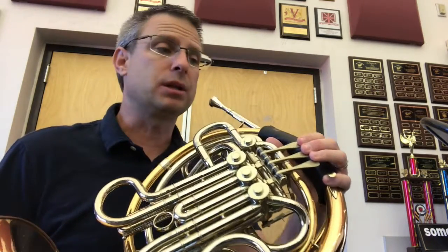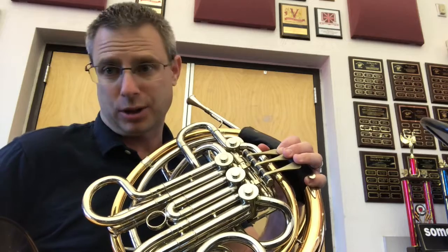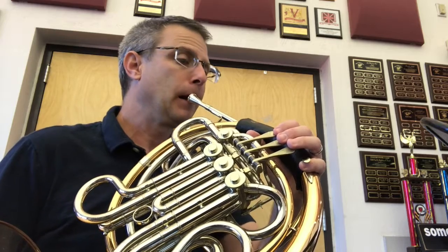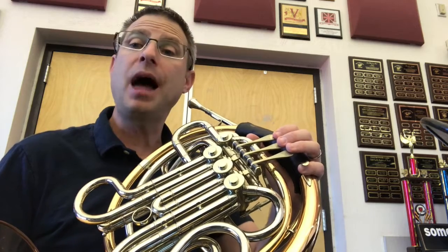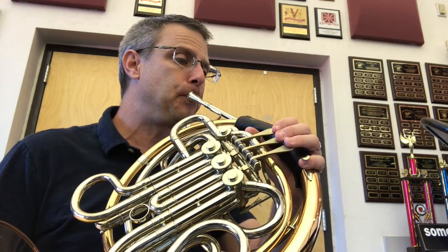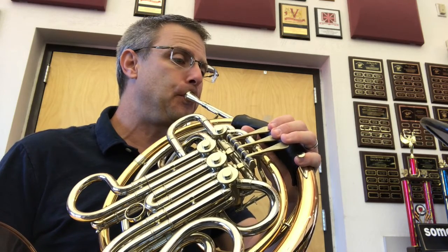The other tricks we did in this were the first and second measure. It's that second measure — B-flat, which is one and the trigger if you're a double horn player, and G, which is open for all of us. I'll play it first. Together — ready? One more time, ready? Good.